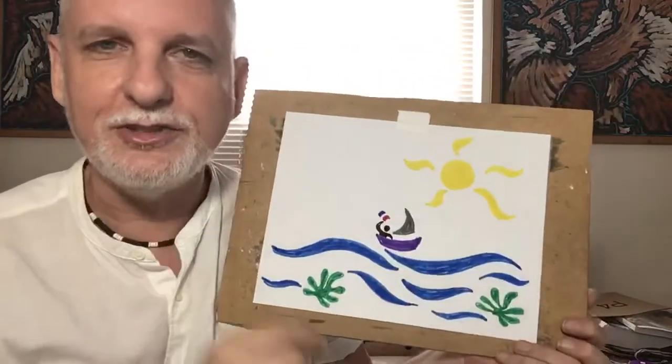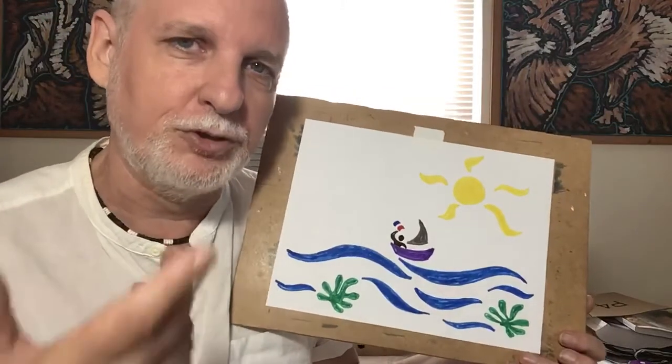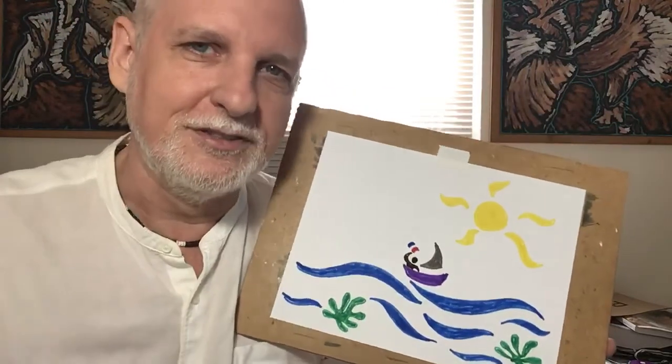So that's it for today's lesson — a little Matisse, a little ocean scene with a sailboat, and a happy sun for the summer. You guys enjoy your summer, but I will be checking in. Mr. Tony, Monsieur Antoine, signing off. See you next time. Bye-bye.